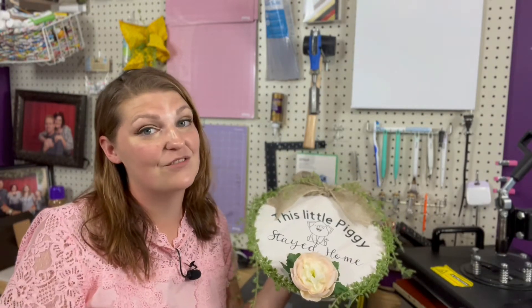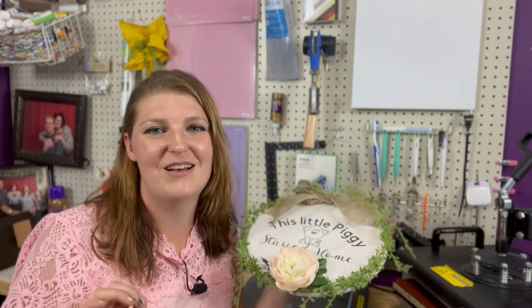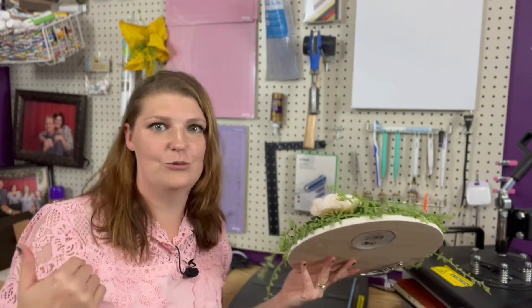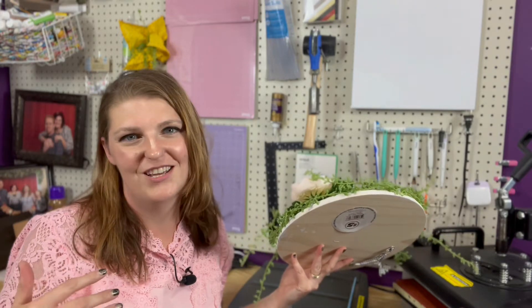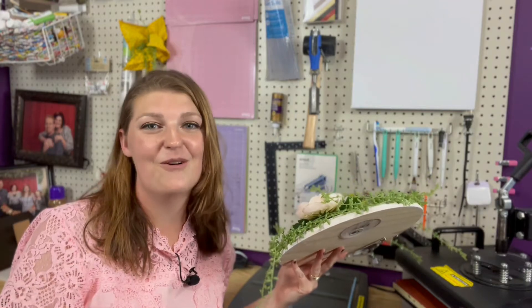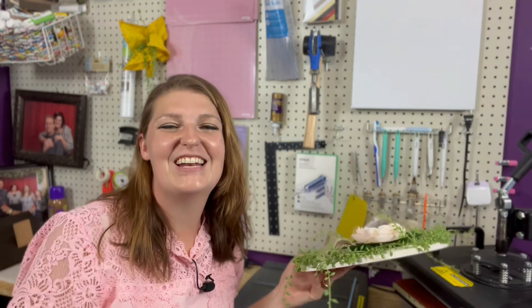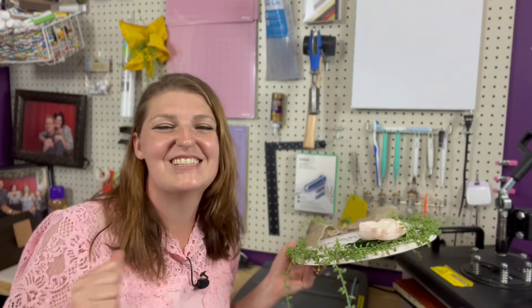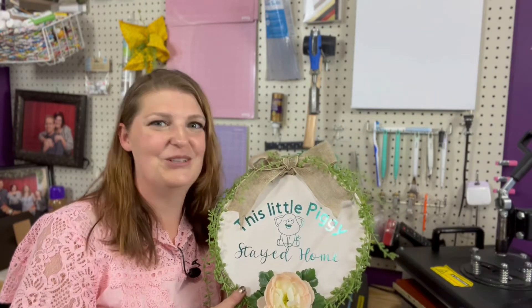I want to apologize for taking so long to get some content out here. It has been a crazy couple of months in the Ryan household, but we're back to it, and I just thank y'all for waiting patiently. You might notice I have a little bit different setup — we are doing some rearranging, and my husband is actually going to be moving his office into my studio, so I have condensed everything to my little corner here, and we're going to be sharing some space. So let me show you how I made this cute little pig sign.